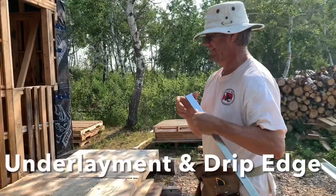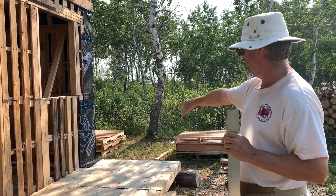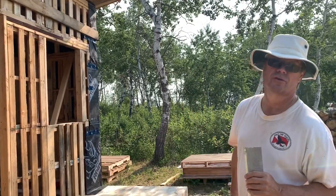What we're doing today is putting the bottom trim on, wrapping it, taping it, get it ready for doors and windows.